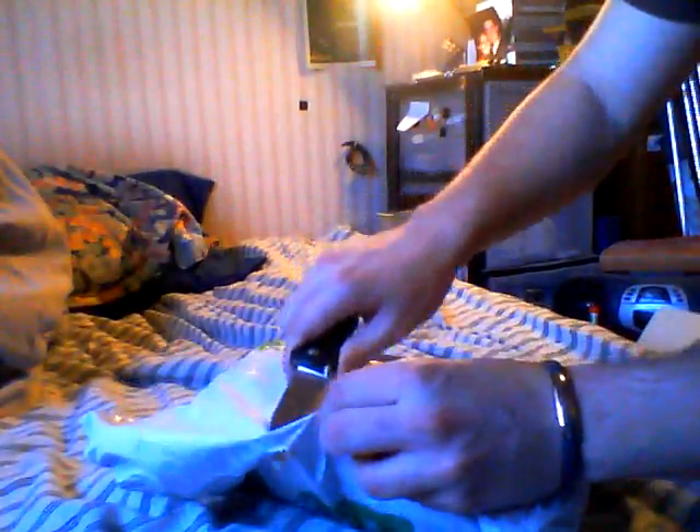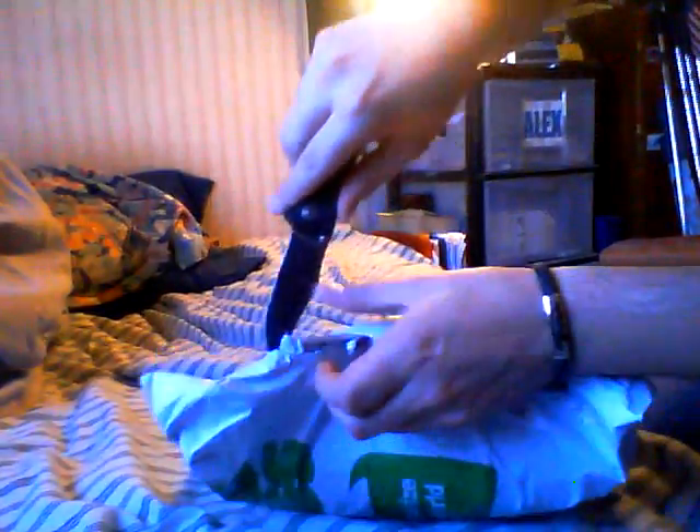Hey guys, I got on packaging here for you today. I'm going to use my SOG Trident to open this puppy up. So be careful with this. Just in case you're wondering, it's from Cafe Press.